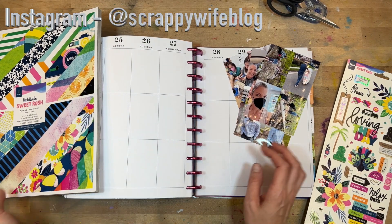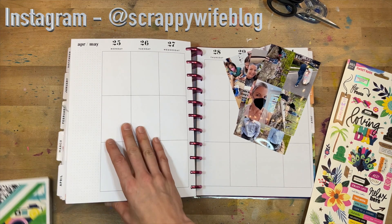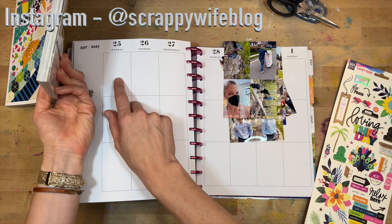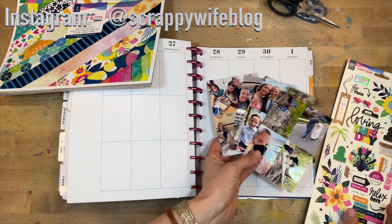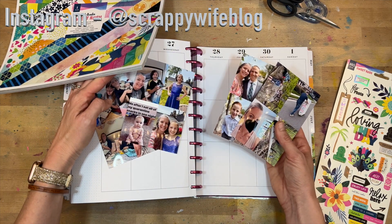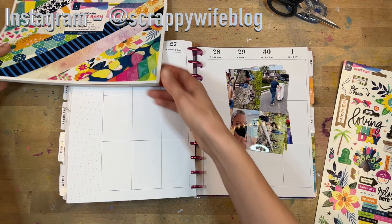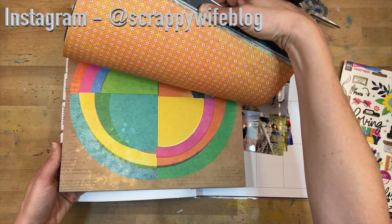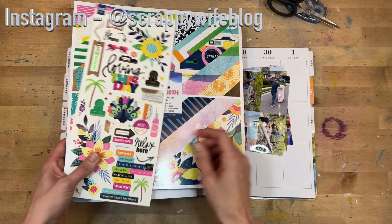Hey y'all, I'm Elisa, the scrappy wife behind scrappywife.com, and today I am working in my memory planner, which is getting nice and chunky. I'm going to be doing my memory planning for the week of April 25th through May 1st. I have a ton of pictures here. I am planning on using primarily Sweet Rush from Vicki Bootin — I love her line — so I'm going to use that along with some of her stickers and things.